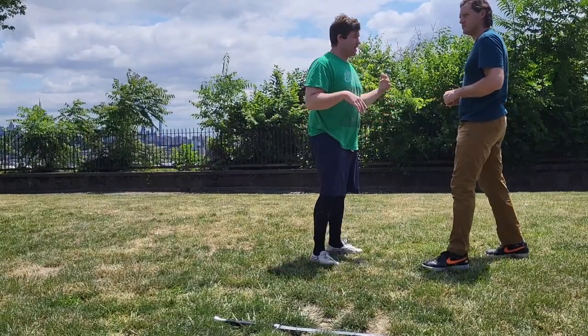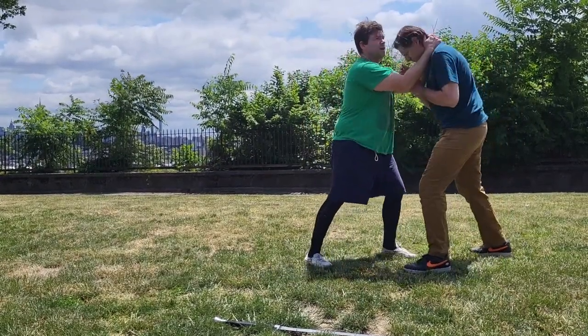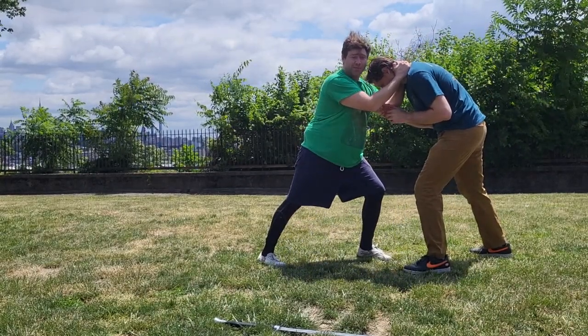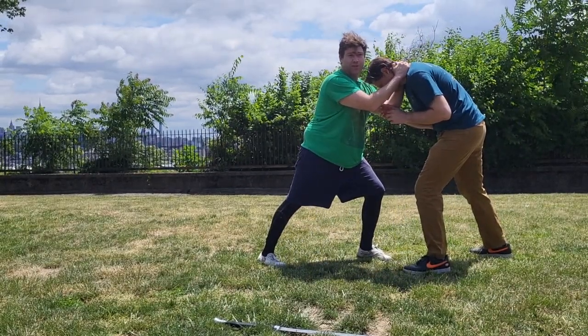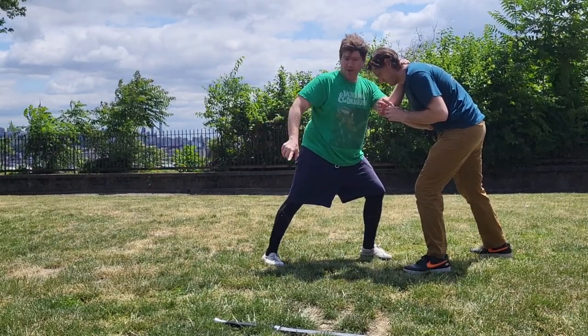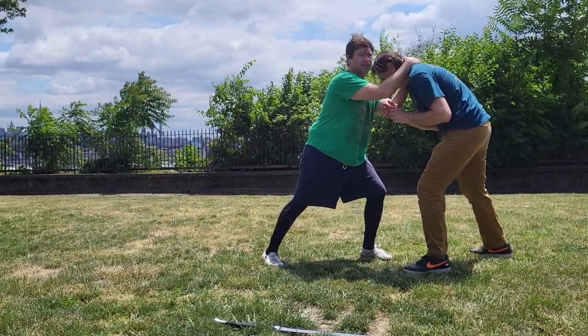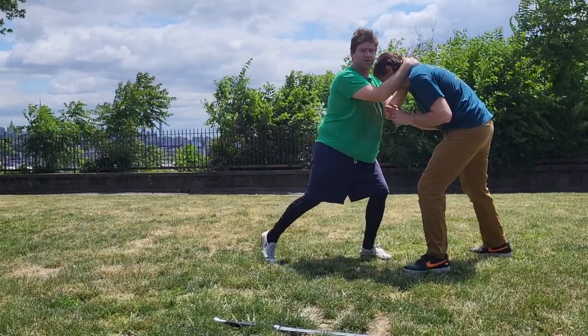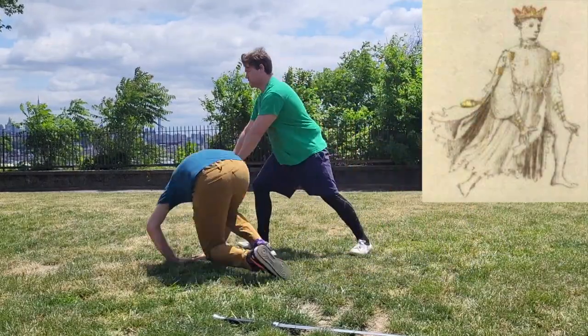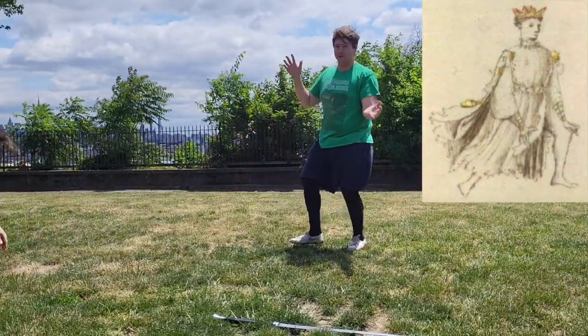Another option is that same idea, but I'm going to step and do a volta stabile — still transitioning to Porta di Ferro — and turn and throw him that way. So I'm going to take that little step to destabilize him, decrescere in this case, then volta stabile, turn, and transition to Porta di Ferro, and he goes to the ground.